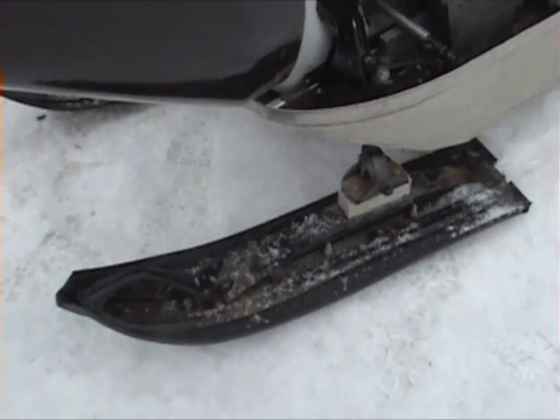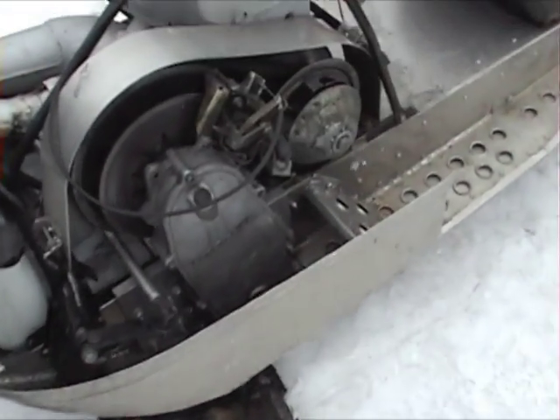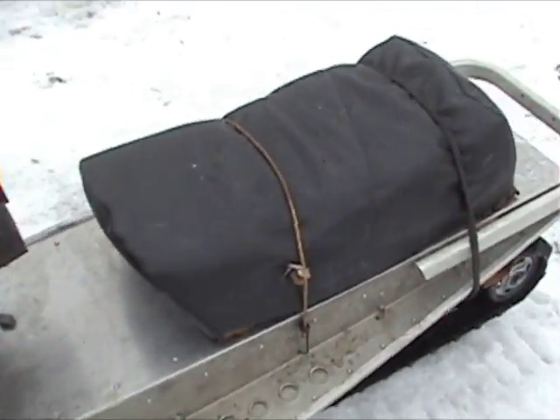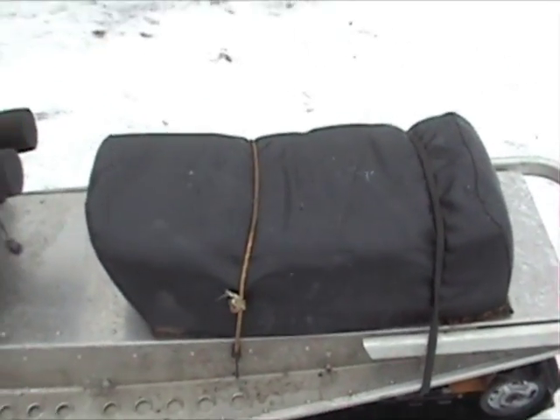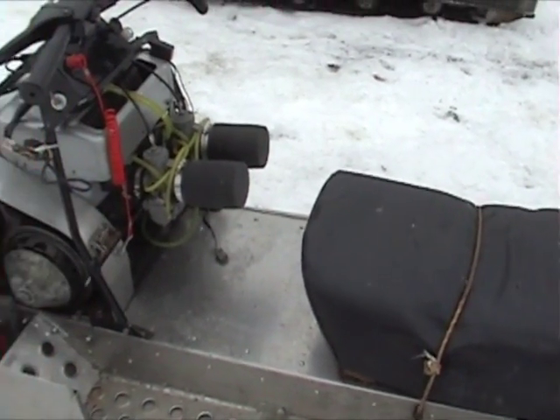It's got the Elan skis on it with 8 inch wide ski skins. And it's got a crappy old Tundra seat that I'm taking off — I got a new seat off a 2008 Rev that's going on it.